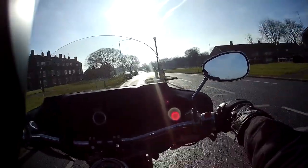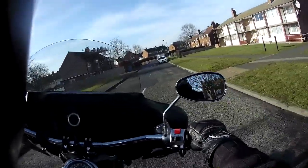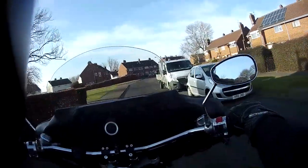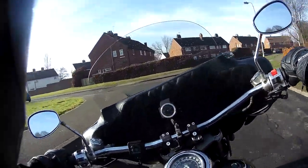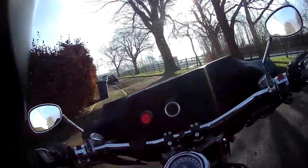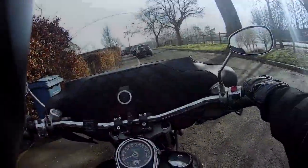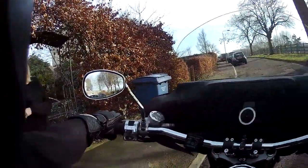I think my bike sounds different because the helmet is cutting out all the wind noise, so all I can hear is the thump of the engine now, as opposed to all external noise. Right folks, see you in a minute. Catch you later. Bye.